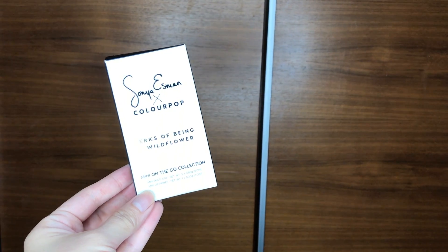Hey guys, Amelia here. Today I'll be sharing with you my experience demo tutorial where I test the Perks of Being a Wallflower mini on-the-go collection that comes from the Sonya Esmond and ColourPop collaboration.